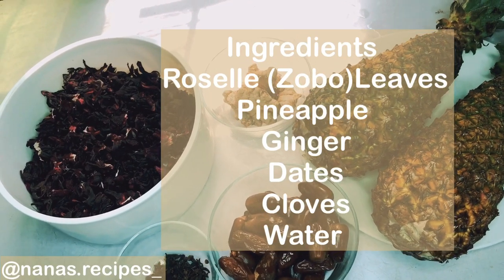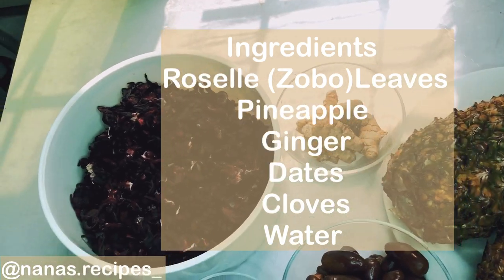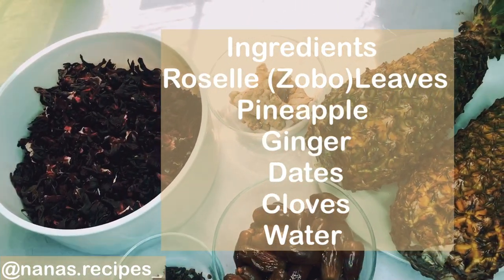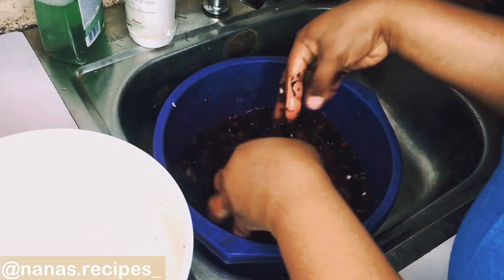Hi friends, welcome back to my channel! Today we are going to be making a nutritious and delicious drink known as the zobo drink. These are the ingredients we'll be using. Next, you want to wash your zobo leaves.